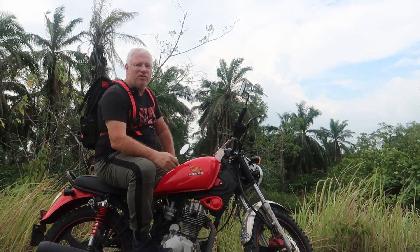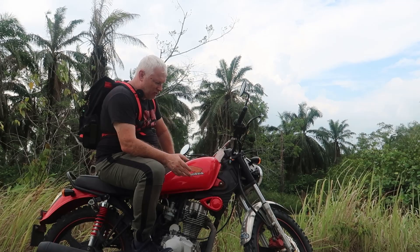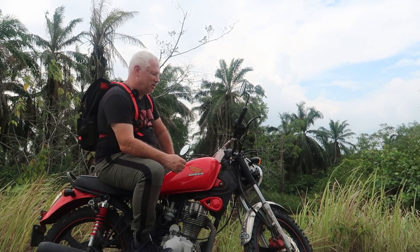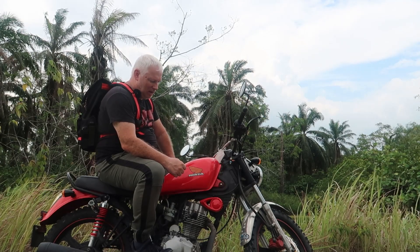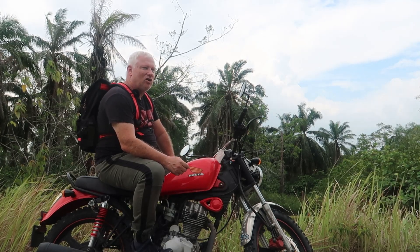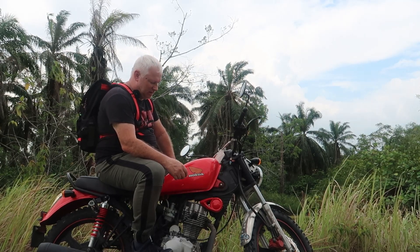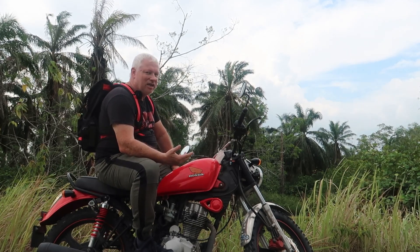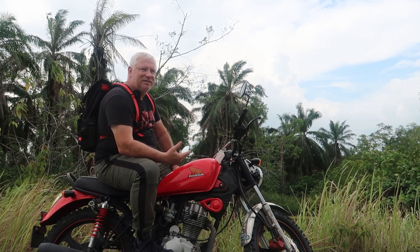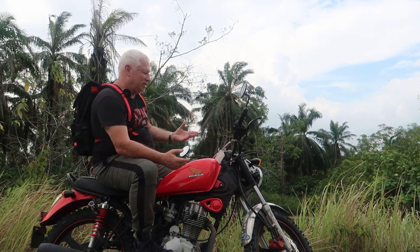I bought this bike three, maybe four years ago. It's a D-Mac D7 — that's what they call it — also sometimes known as the D-Mac Classic. It's a 125cc CG125 Honda copy. What they tend to do with most Chinese bikes of this sort is give you a fairly detuned version of the engine so it's not strained.